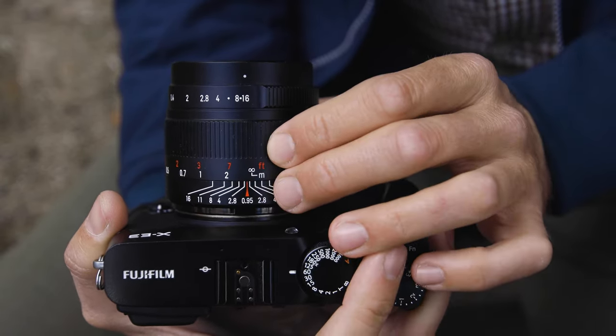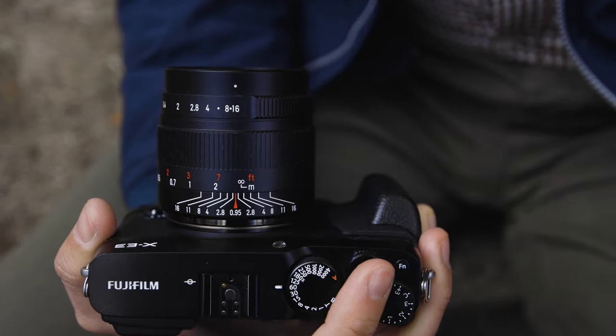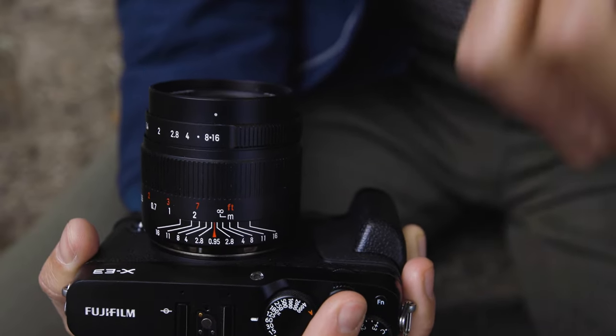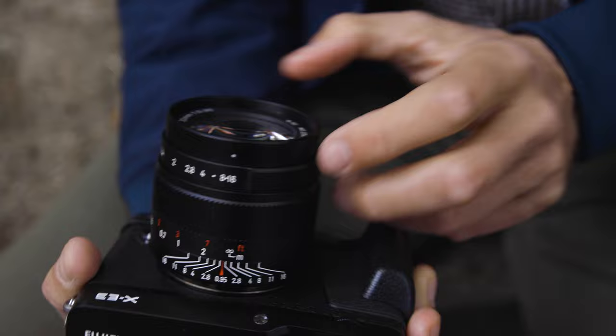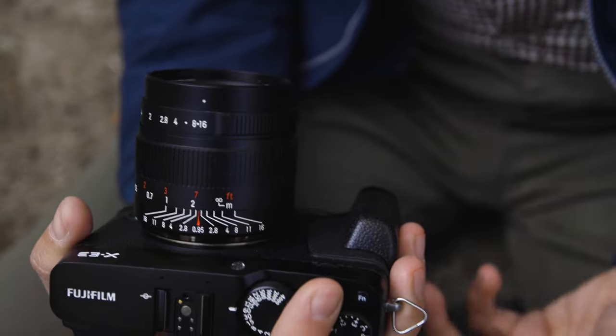If you just intend to use it like in the old days and you're happy if it looks fine on a four-by-six inch print, you can use the scale as-is. But today, you'll be looking at your photos on a big screen.